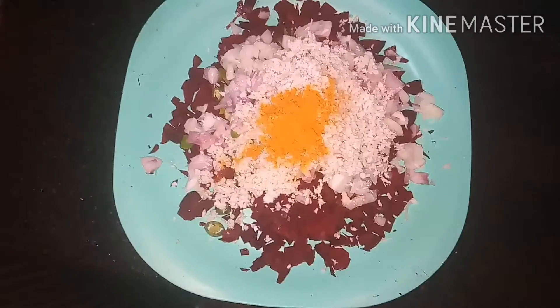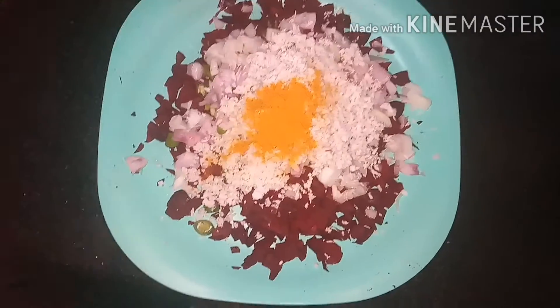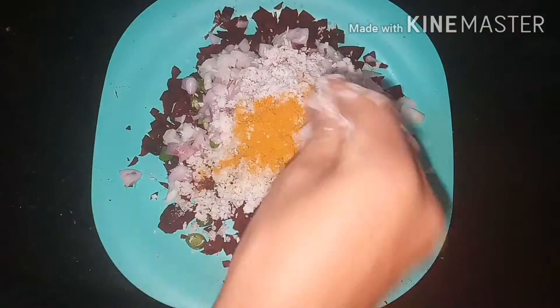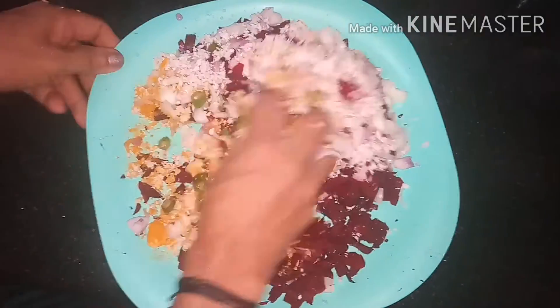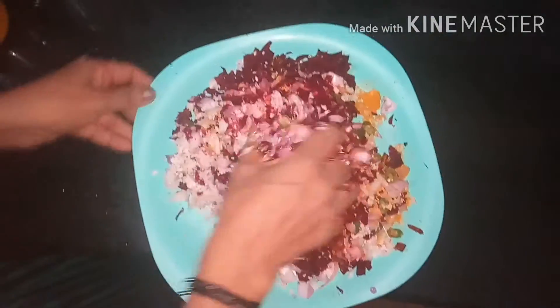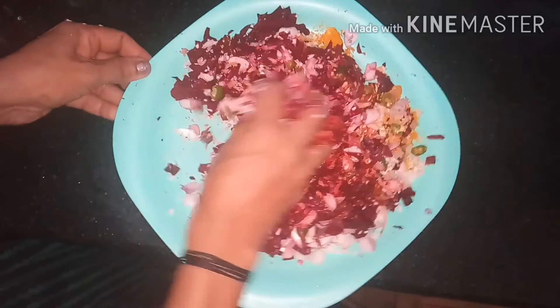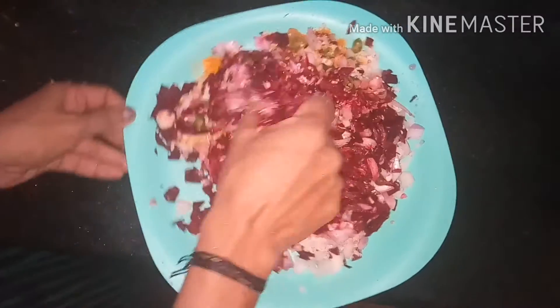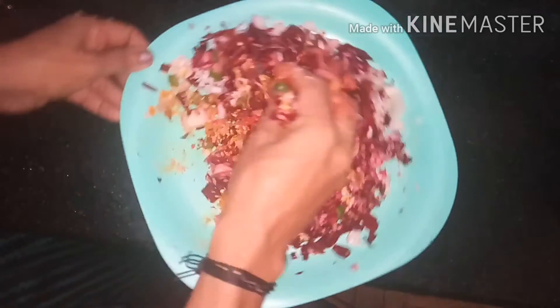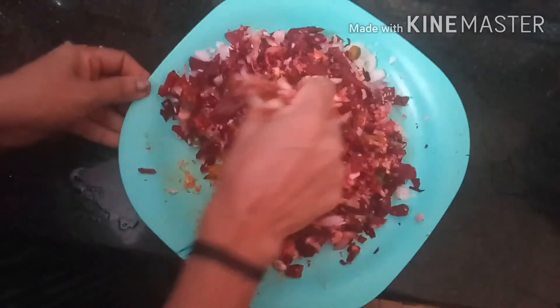We are using 1 to 3 cups of oil. Add 1 cup of taste. If you are using hot water, the taste is ready to mix.